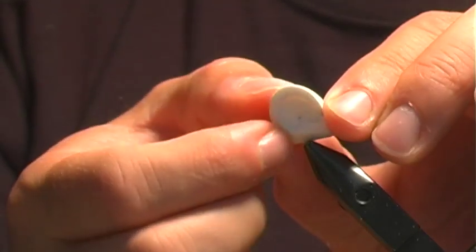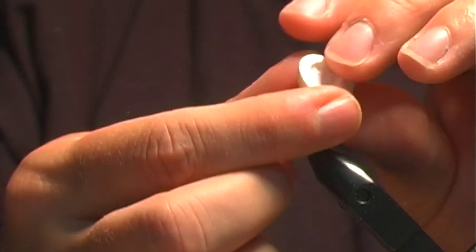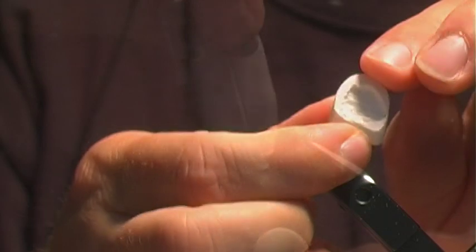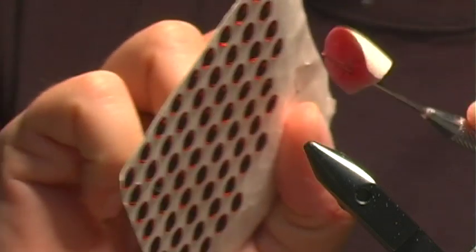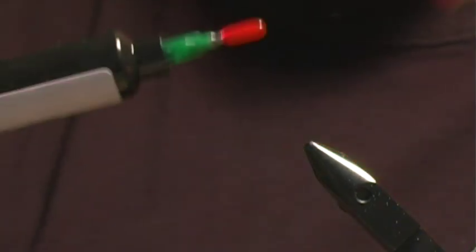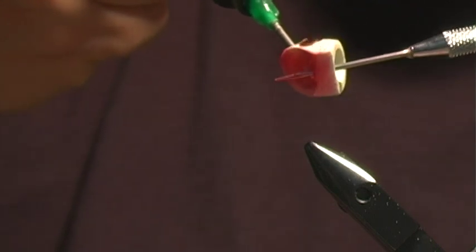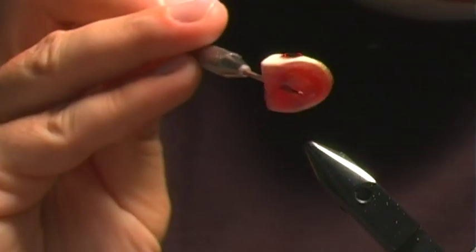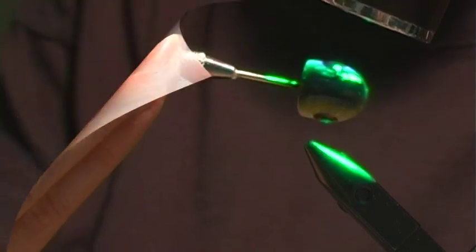I'm going to apply a little color using my airbrush — a darker top, leaving the bottom mostly white, with the lip and face done in red. Then we're going to put some eyes on. Next, I'm going to apply a coat of Clear Cure Goo — the thin formula. Once the Clear Cure Goo has been applied, we're going to go ahead and zap it. There's the finished head.